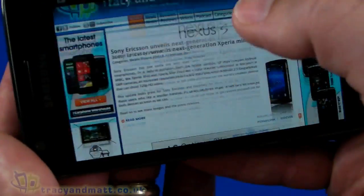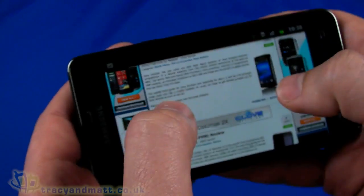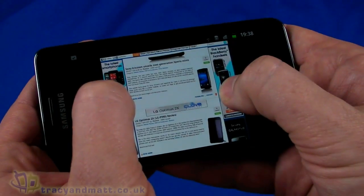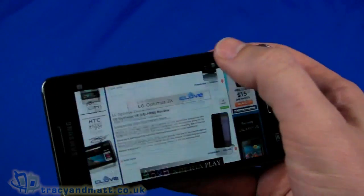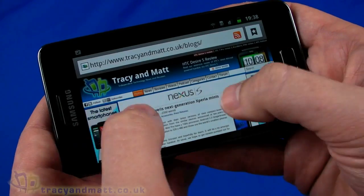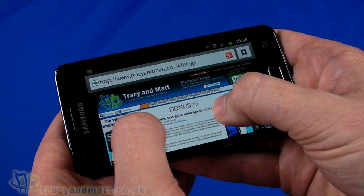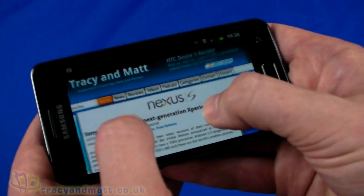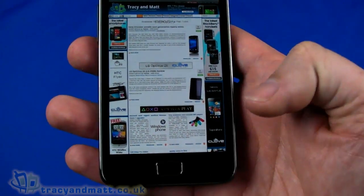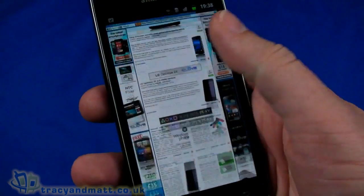If I turn it sideways, we can absolutely read the text no problem at all. Two-finger zooming in and out works on the display. Quite how useful that is I'm not sure — it strikes me as something a couple of designers thought would be cool but might be more annoying than useful day-to-day. But it does work very well. The browser is fairly straightforward — nothing particularly special, but it is fast.